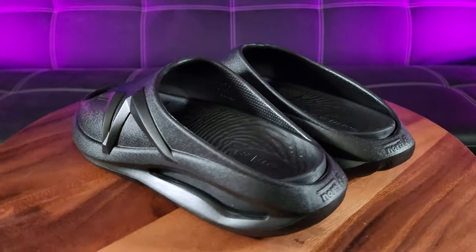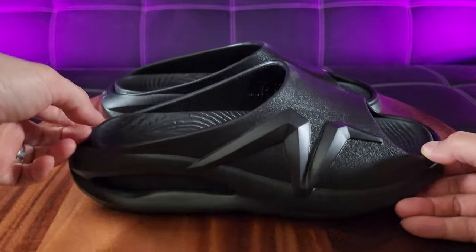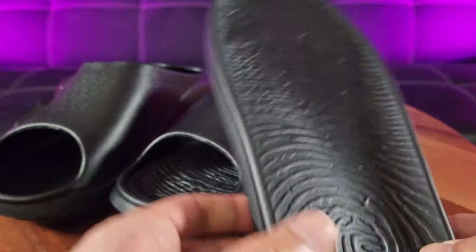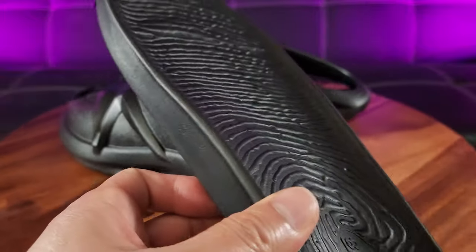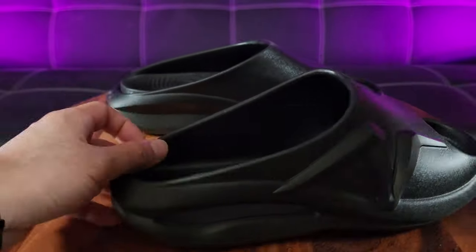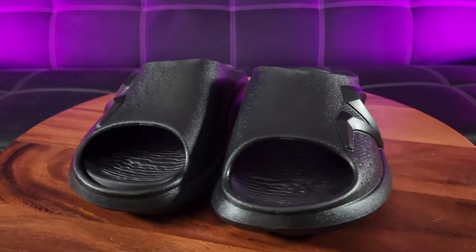It features a removable footbed — yes, you heard it right, a removable footbed. Look at this! So it's easy to clean, and it has these indentations so it can irrigate water when it's wet. And look at that supreme arch support — that is amazing! It reminds me of Transformers.